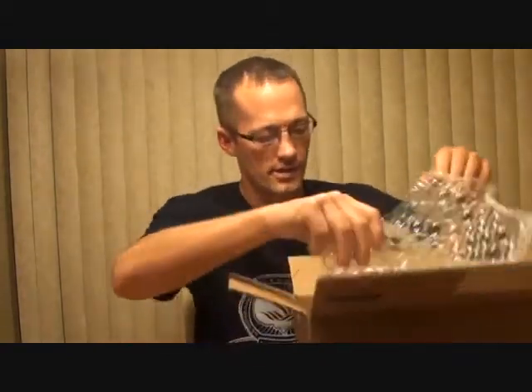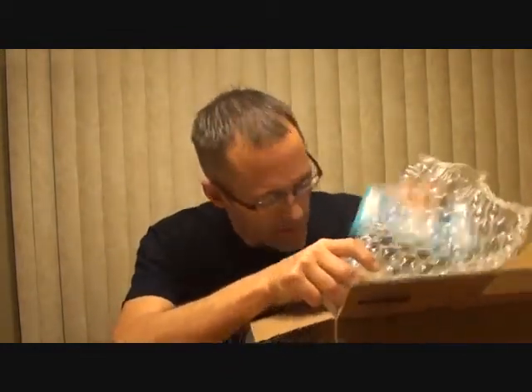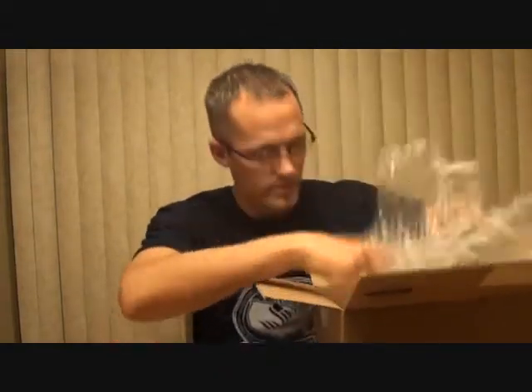All right. They sure do a nice job of packaging at Shapeways, I'll just tell you that. What I had — well, let's start with the first bed. That's what initiated all of this 3D business to begin with.